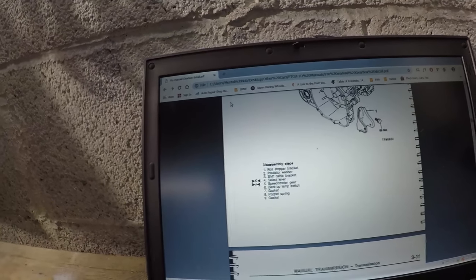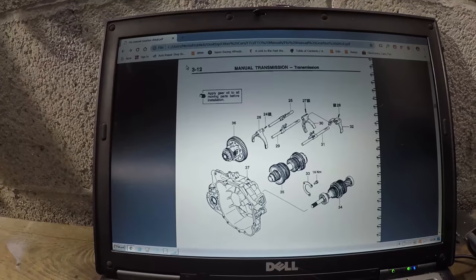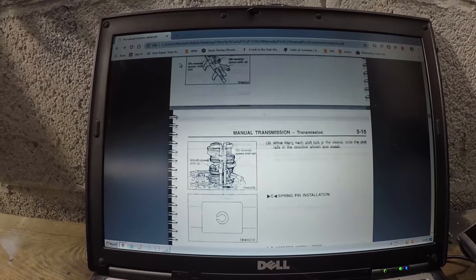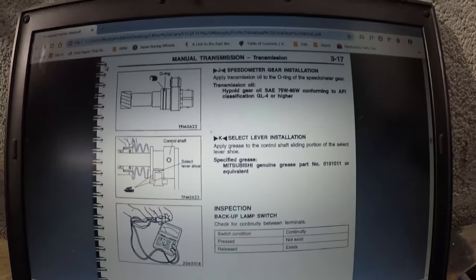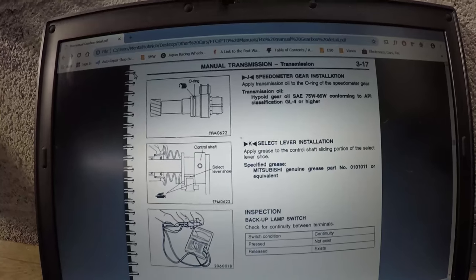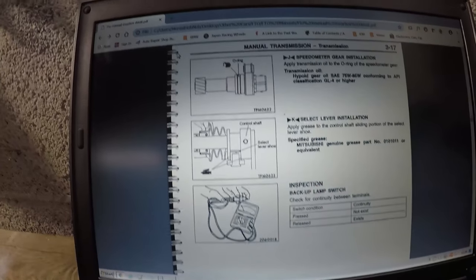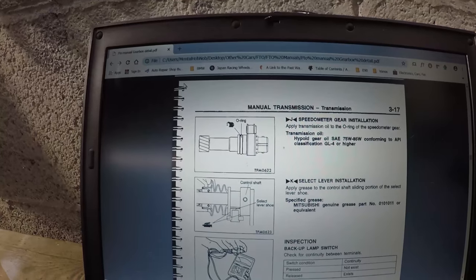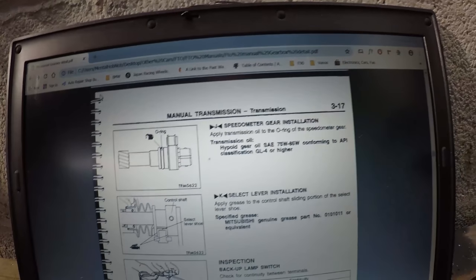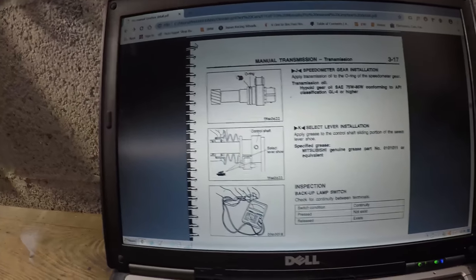The arrows pointing inwards are saying you want to do something before you remove something; the arrows pointing outwards are afterwards. So for example, section four — select lever — says refer to section K for details. We scroll down to where section K is: 'Select lever installation — before it's installed, apply grease to the control shaft sliding portion of the select lever shoe.' It tells you what grease to use and where to put it. Section J is regarding speedometer gear installation — before you do that, apply transmission oil to the O-ring of the speedometer gear. It really does hold your hand and gives you everything you could possibly require.